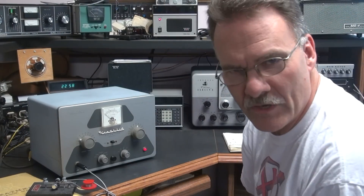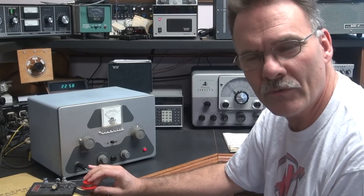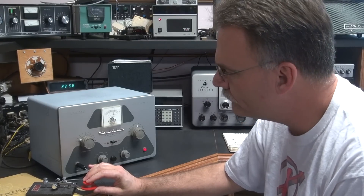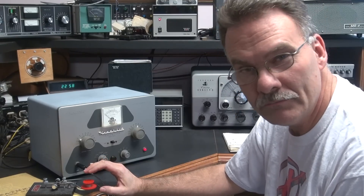Alright, so we're in CW mode. I'm monitoring on the Drake 2B. We'll transmit — you can listen to the tone. I'm on a dummy load right now. As you can see it's got a real clear tone, no chirping. Be a great little CW rig.